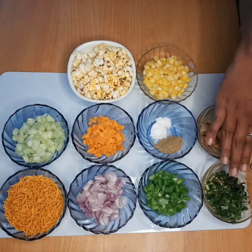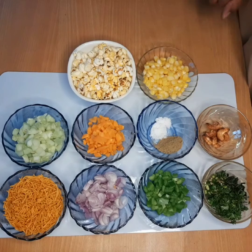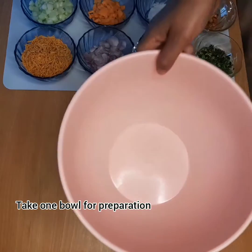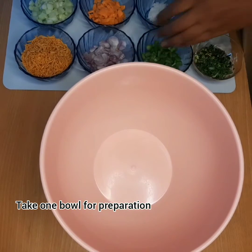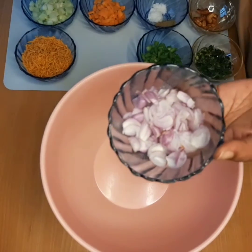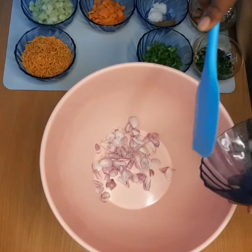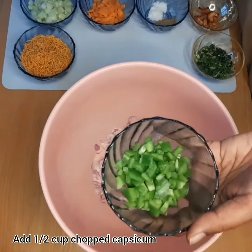Add 2 cups of sweet corn. Add 2 tablespoons of pepper and 1 cup of beef. Add 1 cup of pepper. Now let's add capsicum.